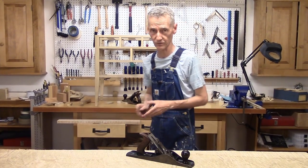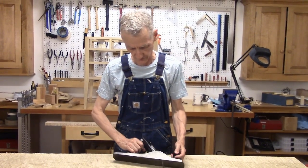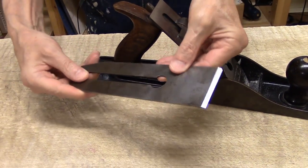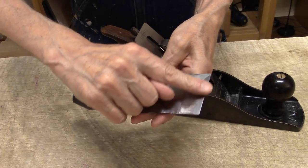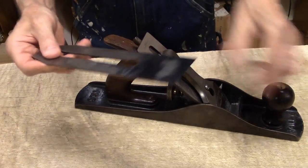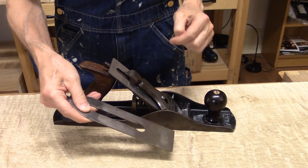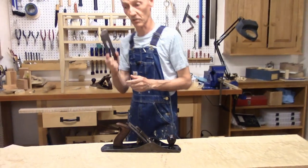What makes this especially useful for figured woods is that it has a back bevel on it. I put a 13-degree back bevel on the flat side of the blade. So I've got two bevels — the main bevel and a 13-degree bevel on the back. The plane iron usually has an angle of attack of 45 degrees on this plane, but with the back bevel it increases to 58 degrees. That much higher angle is much better for reducing tearout.